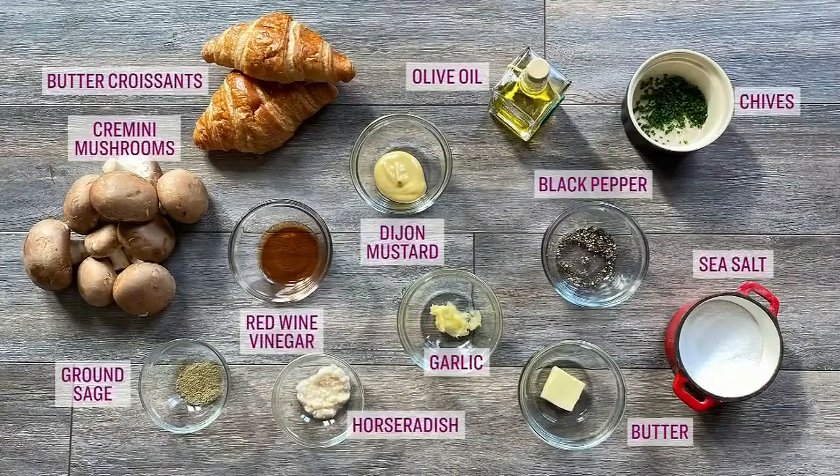Paul is back with caramelized mushroom on croissant toast. Here's what you need: butter croissants, olive oil, cremini mushrooms, sea salt, Dijon mustard, red wine vinegar, horseradish, garlic, ground sage, pepper, salted butter, and some chives.